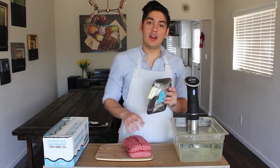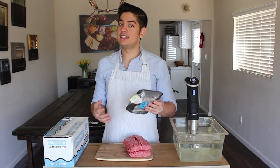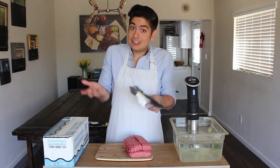You should know that this is 80/20 ground beef, meaning that it's 80% lean and 20% fat. That's basically the standard for making hamburgers. Hamburgers are not a diet food and if you use 90% lean beef, it's not going to be good. It's really that easy.